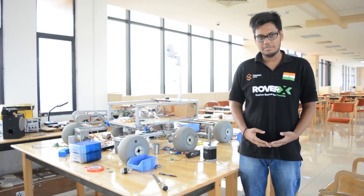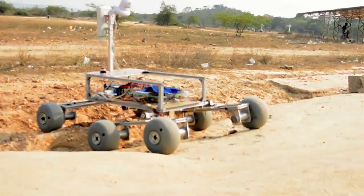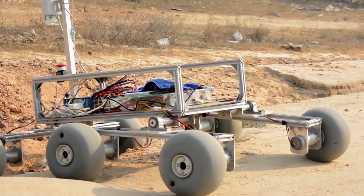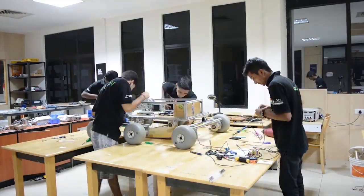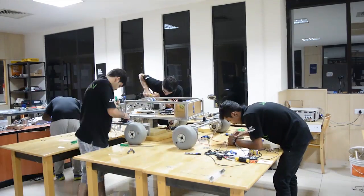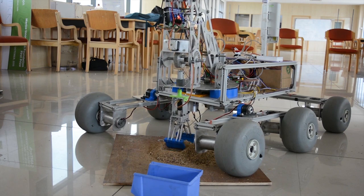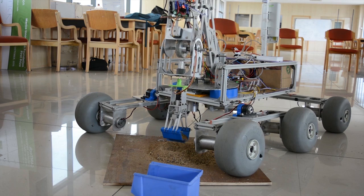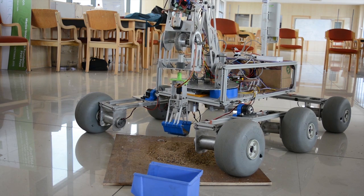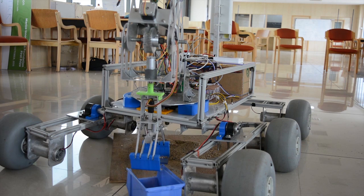The mechanical team consists of three subsections: mainly the chassis, the suspension, and the body. We have used a space frame chassis which basically consists of blades to support the rover structure. We have used V-slotted aluminium as a structural component. A novel feature of the chassis is that we haven't used a single weldment; instead, the structural components are connected together using aluminium press-inserts. Our suspension is simple, robust, and extremely effective.